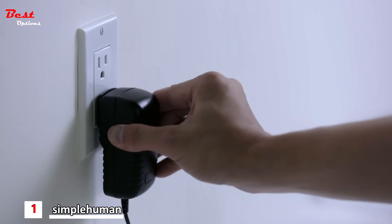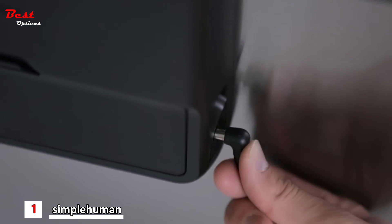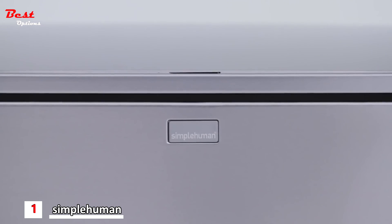If you'd rather not worry about changing batteries, you can use the optional plug-in adapter. Simple Human Rectangular Sensor Cans.